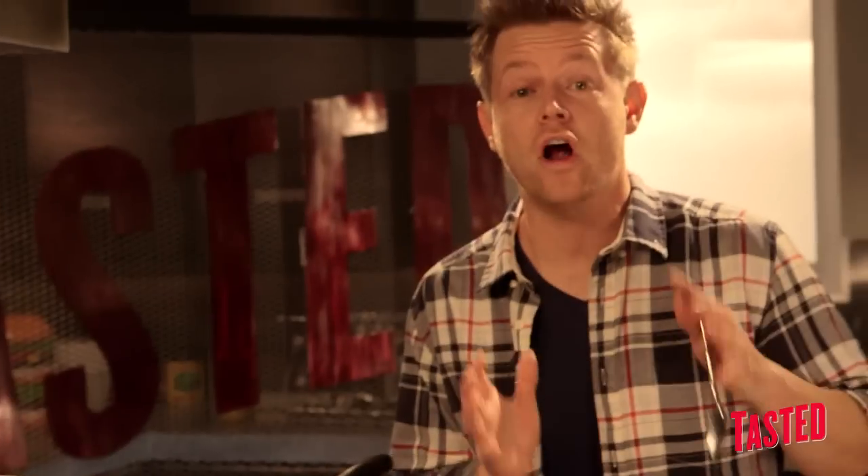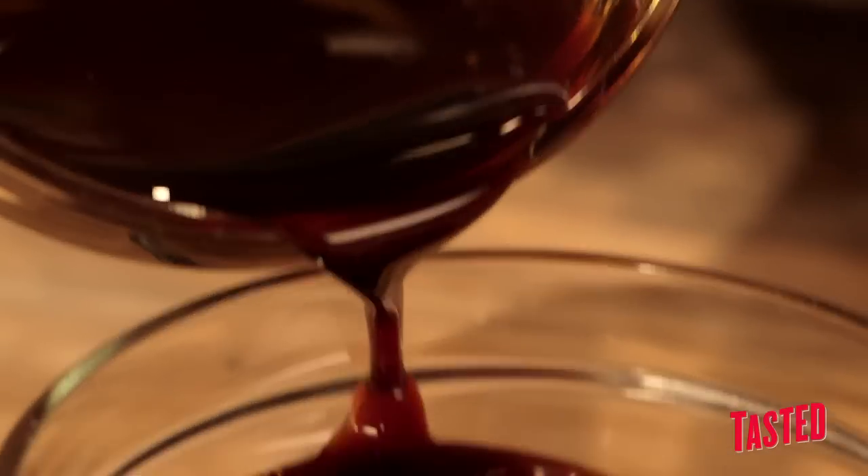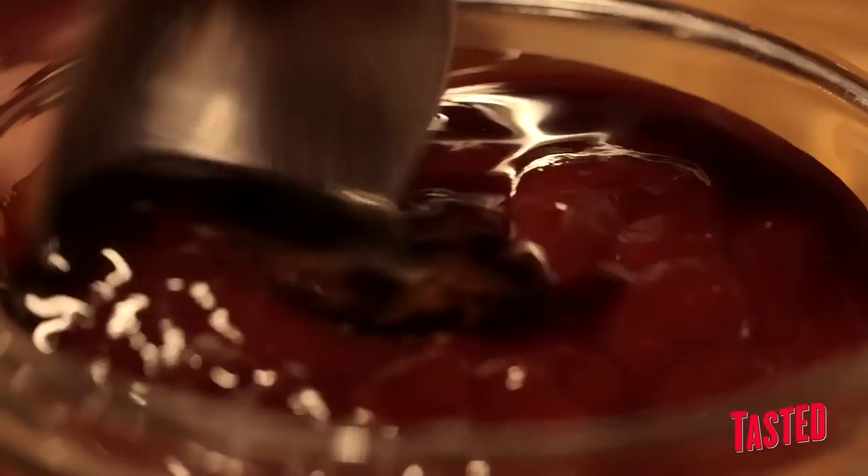Now let's talk condiments. We're on a southern-inspired theme today, so we have a Carolina barbecue sauce, which has a high amount of acid and a lot of vinegar in it. We're gonna add a sweet tea syrup to it. Something simple like this — you start with a ketchup or a barbecue sauce, add one or two new ingredients, and you have a whole new condiment. This is our sweet tea barbecue sauce.